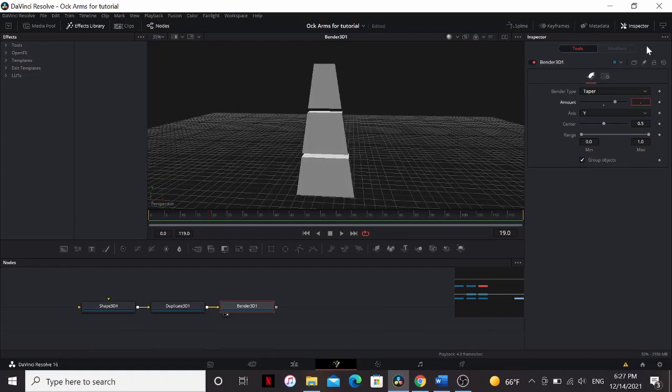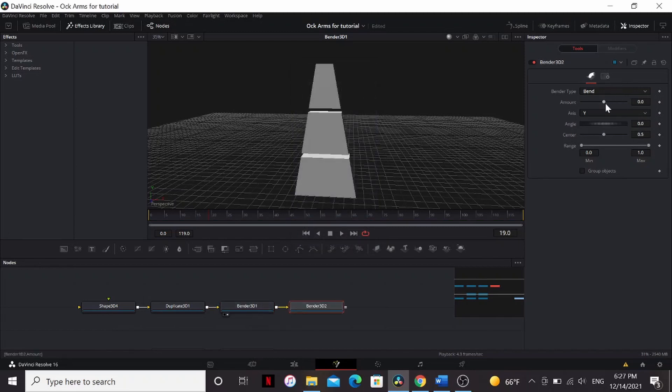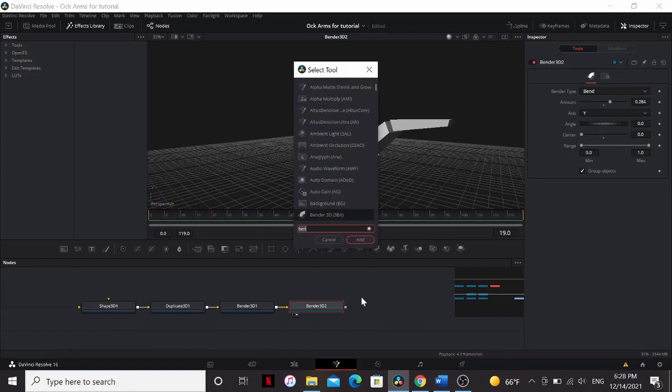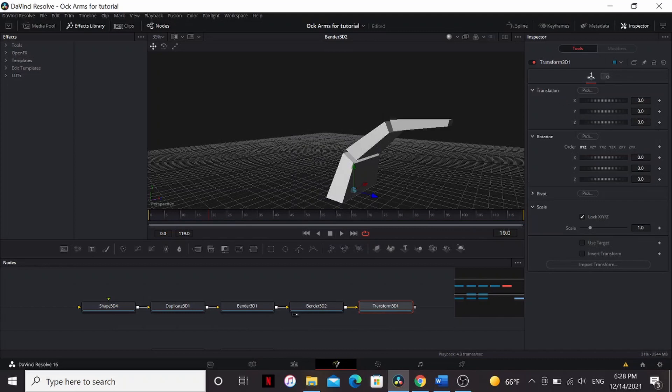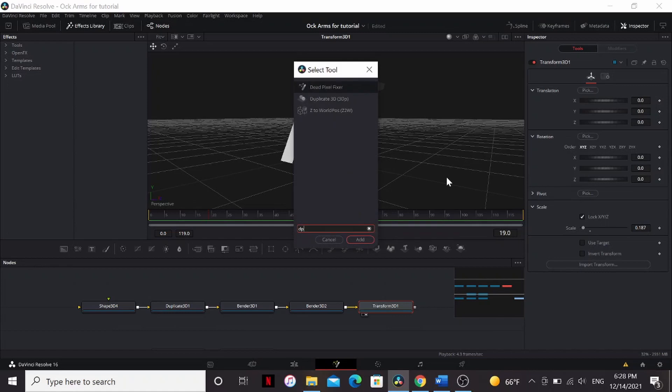Bring the amount to 0.6. Now add another Bender 3D. This time, keep it on Bend. Check Group Objects, and now you can see it's bending the claw. But it's kind of bending from the middle, and we want it to bend from the base. So we just bring down the center. Now we can control the bend of the claw with this slider. Let's add a Transform 3D, and bring down the scale because our claw is huge. Let's also add a Duplicate 3D.